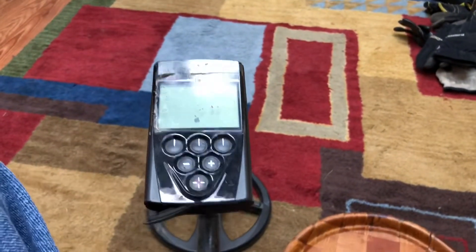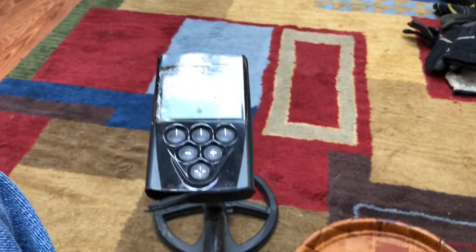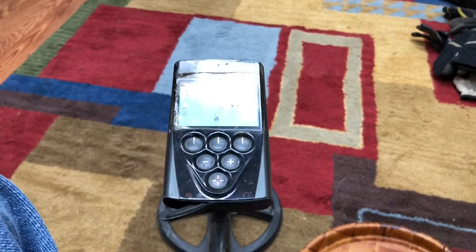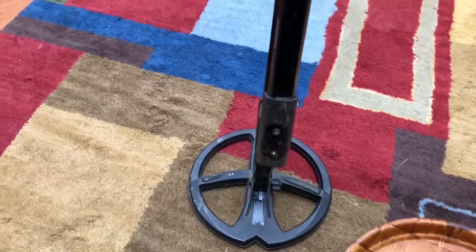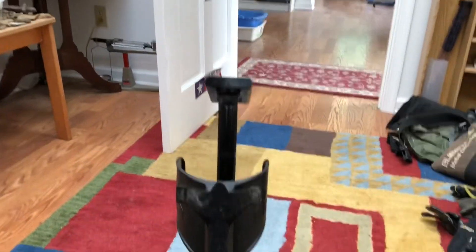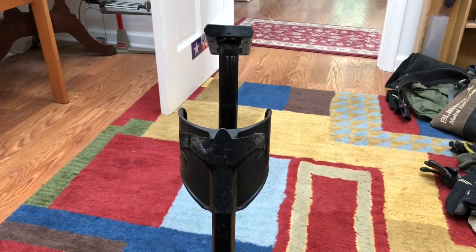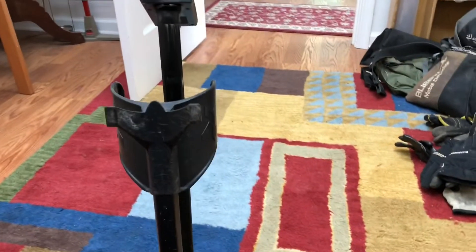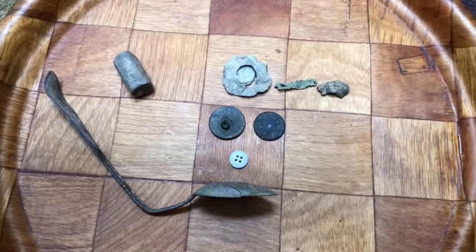I looked it up - I got the XP Deus on February 24th, 2013, so it's almost seven years old. The batteries are lasting about three hours before they go dead. Anyway, I took this out yesterday in my hammered yard and found this.